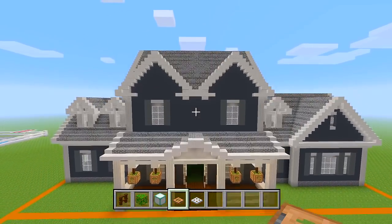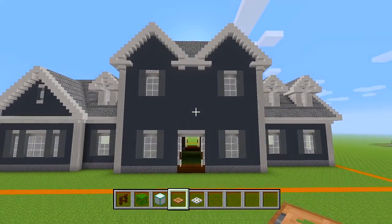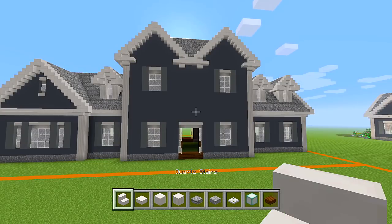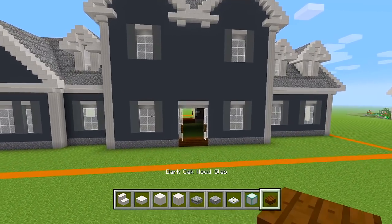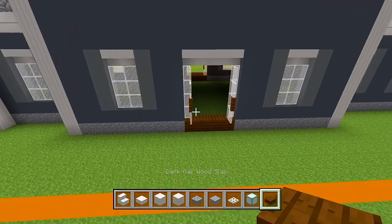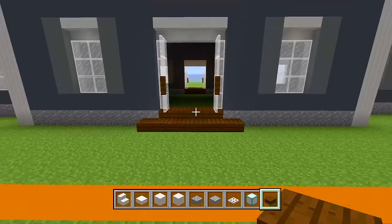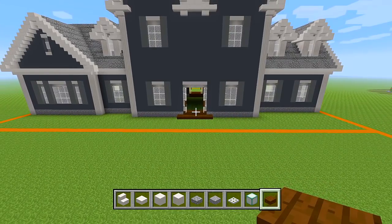Now we'll head on to the back porch. I'm at the back side of the house. I still have dark oak planks, oak fence, oak leaves, and jungle trap doors. First, grab your dark oak wood slab and place six across — it's like a step down. This isn't going to be like an actual porch; it's kind of just like a covered patio space.